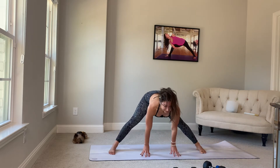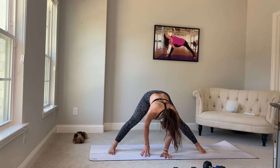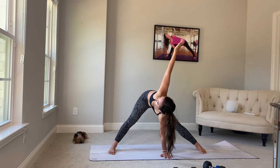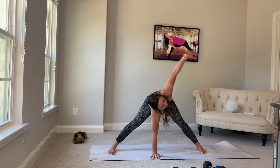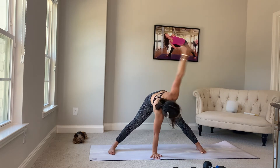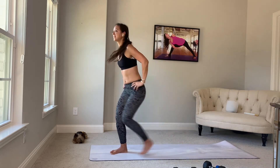Inhale, flat back. Exhale, fold. Take your left hand down. Inhale, twist right up. Right hand down. Inhale, left arm up. Both hands down, hands to your hips. Let's come all the way up. Hop into the top of your mat. Samasiti.